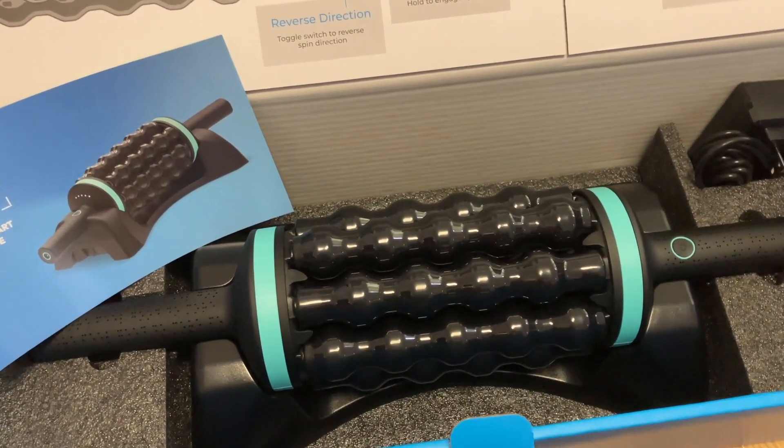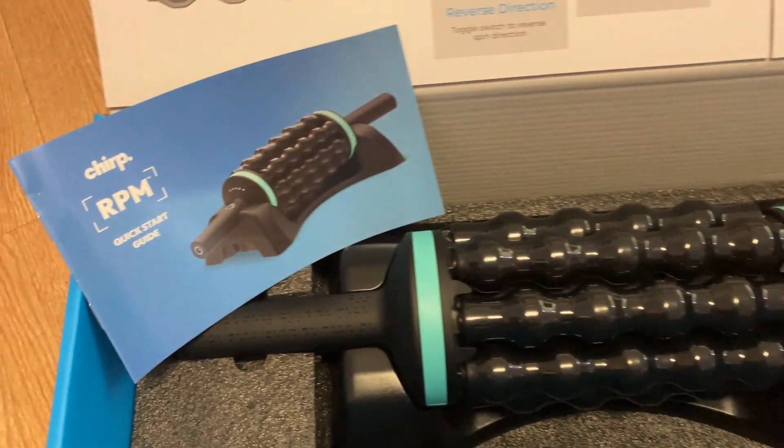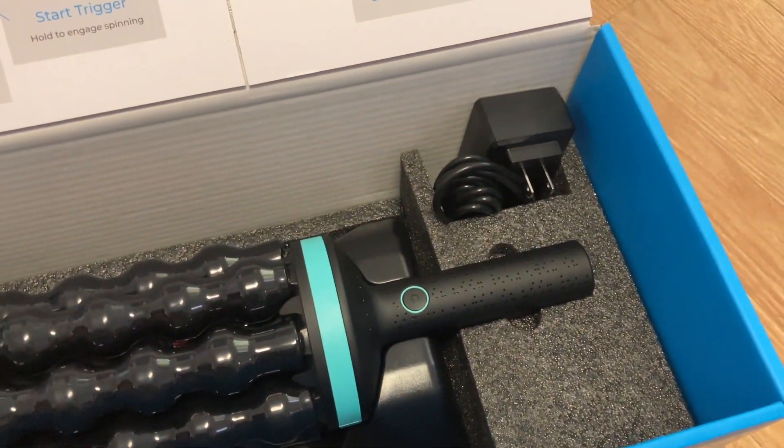On the side of the RPM is the charging port. Inside the box you'll see there's a base right under the RPM, the RPM itself, and it comes with a quick start guide and a charging cable.